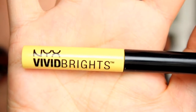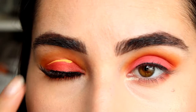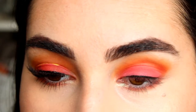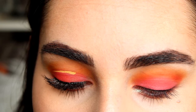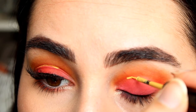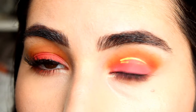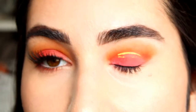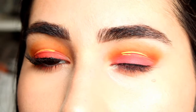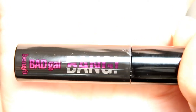Next I'm using the NYX Loud and Clear in yellow — I'll try to recreate what I just did there. Nailed it! Oh no! Oh you guys, it was just so perfect. I don't have a NYX mascara so I'm using the Benefit Bad Gal Bang.